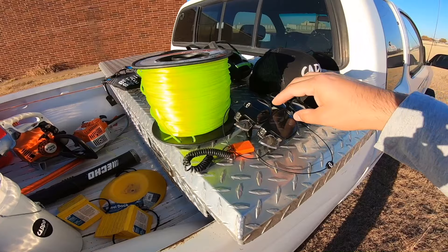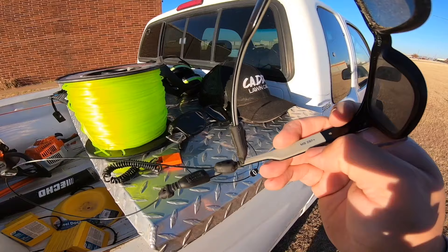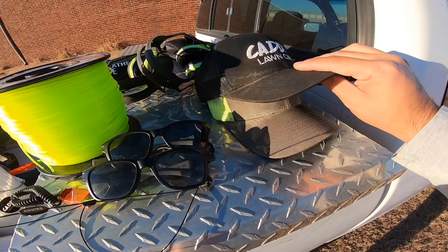Earlier this year a lot of individuals asked me what glasses we use — they're the Maggot brand. What's nice about these is they have a little shield for your eyes so nothing gets in, and the inside has a rubber material so even when you sweat they won't slip off. We use Chums eyewear lanyards so when we don't want them on our face we can just hang them around our neck instead of throwing them in our pocket.